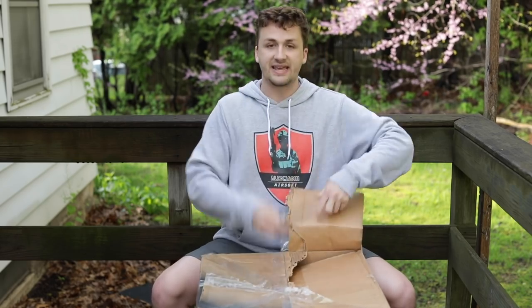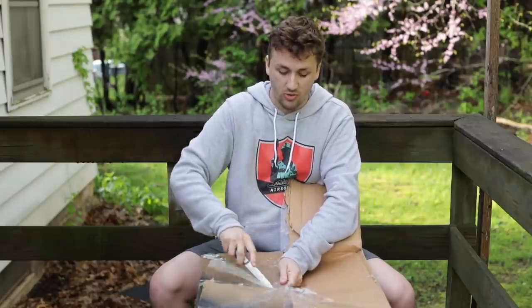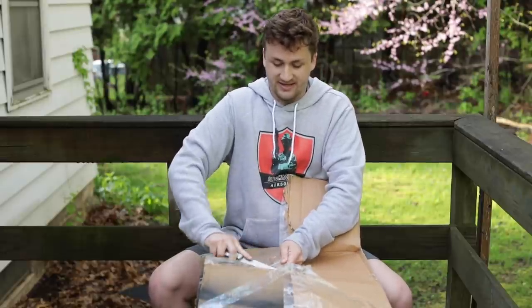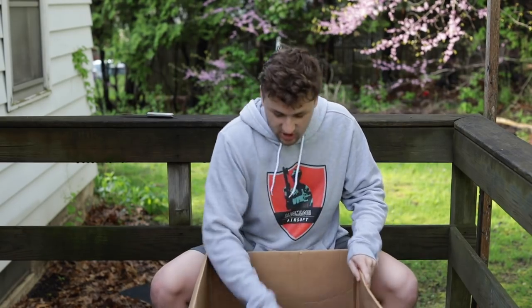When you guys spend money on airsoft, I really appreciate getting to take care of your collections — keeping some of the stuff and selling it to people I know will use it and love it. If I can help the airsoft community, that's one of the biggest things I'm about. Alright, up first looks like gear — his plate carrier setup.